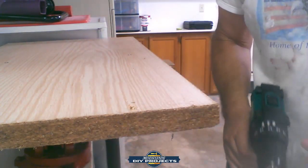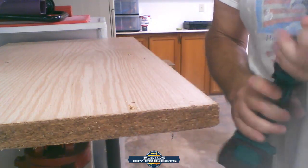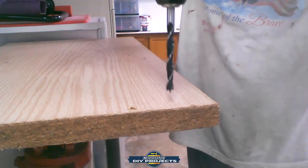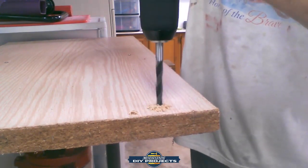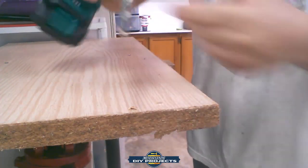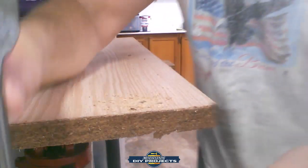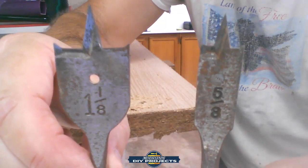Now let's try some drilling into wood. Using the biggest auger bit that came with the kit — let's see how it performs. On speed position one, it drills through just fine. Moving to position two, still no problem at all. Then I tried a couple of my own larger drill bits — not included in the kit — to test bigger hole sizes.